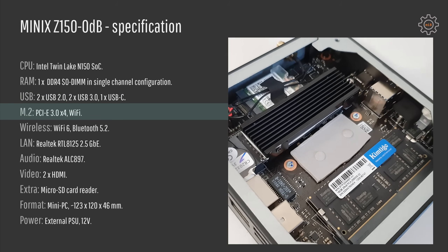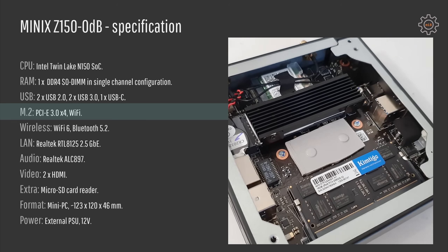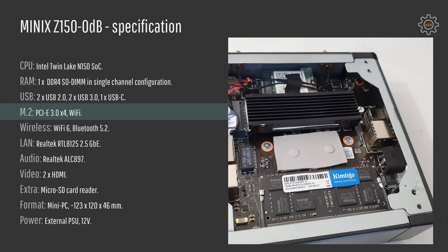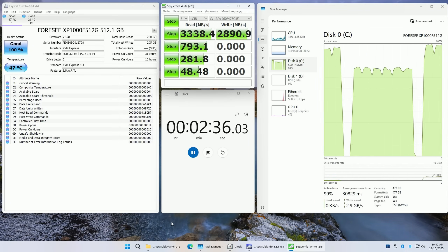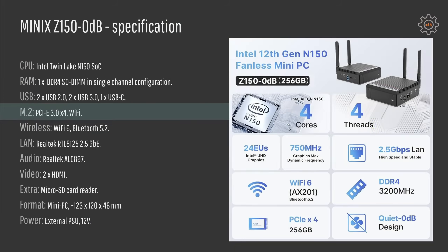We also have two M.2 slots — one for SSD and the other one for Wi-Fi expansion cards. Both of them can be upgraded. The M.2 slot for SSD is PCIe 3.0 x4, and the Wi-Fi is PCIe, not CNVi as far as I understand. The unit I have is equipped with a 512 gigabyte SSD from a no-name brand I've never heard of before, but under my testing it worked just fine. Wi-Fi here is Wi-Fi 6 and Bluetooth 5.2. Realtek Ethernet is also present — it's the RTL 8125 with 2.5 gigabit speed.